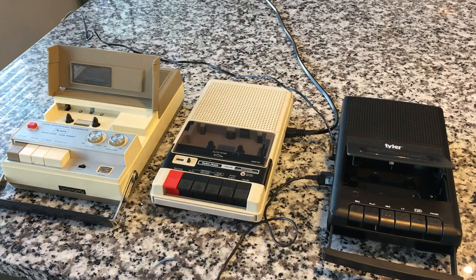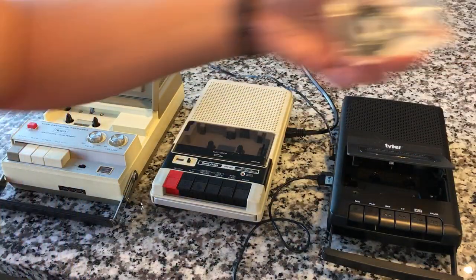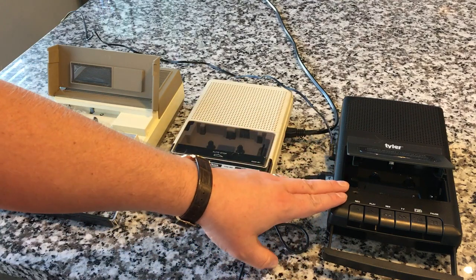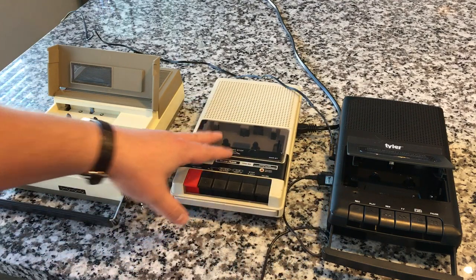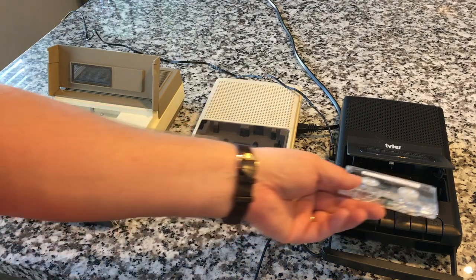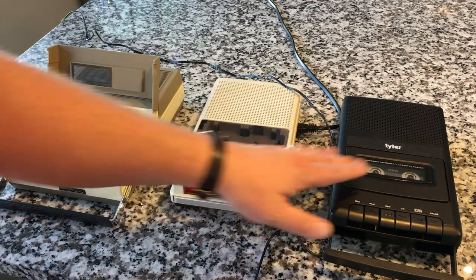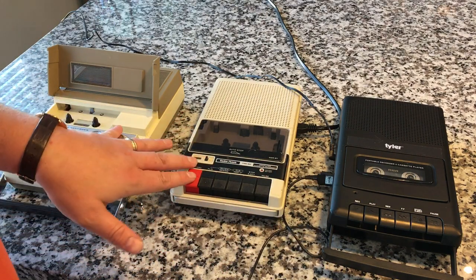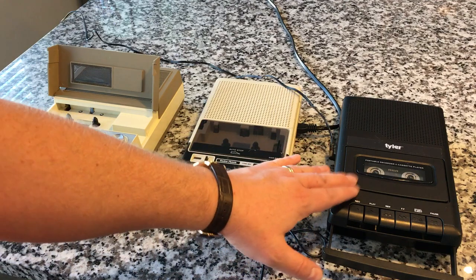So we're just going to record on each, play back on each, and see which sounds better. This is obviously the newest — so this is like current day. This is 80s. This is 60s. So we've got three different decades that we're working with. My thought process is these guys are going to be pretty comparable in quality and should be noticeably better quality than this. So let's go ahead and do a recording.